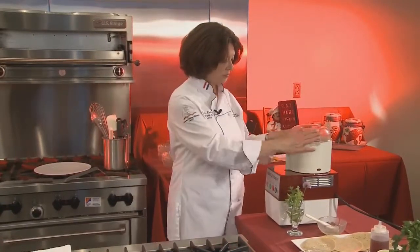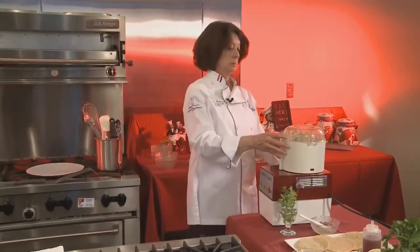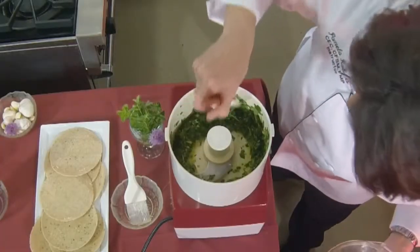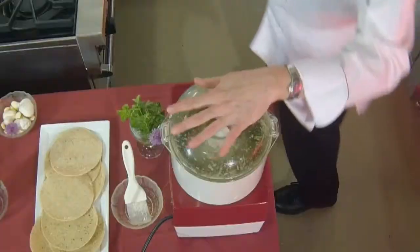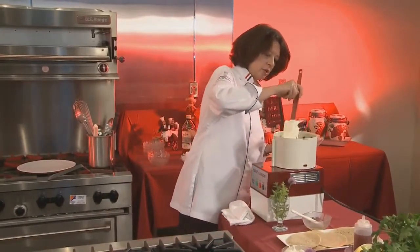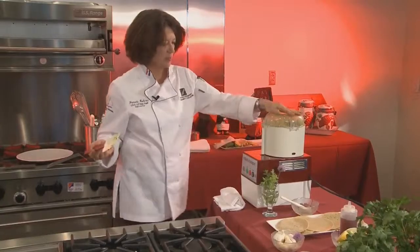You're going to stick the lid on your food processor, turn it on, and let it process. Hold your hand over it first because it splashes. Take a spatula and push this down a little bit, and let it process until it's pretty fine. You'll have to scrape your bowl down a little bit each time because it does get thrown up along the sides of the food processor.